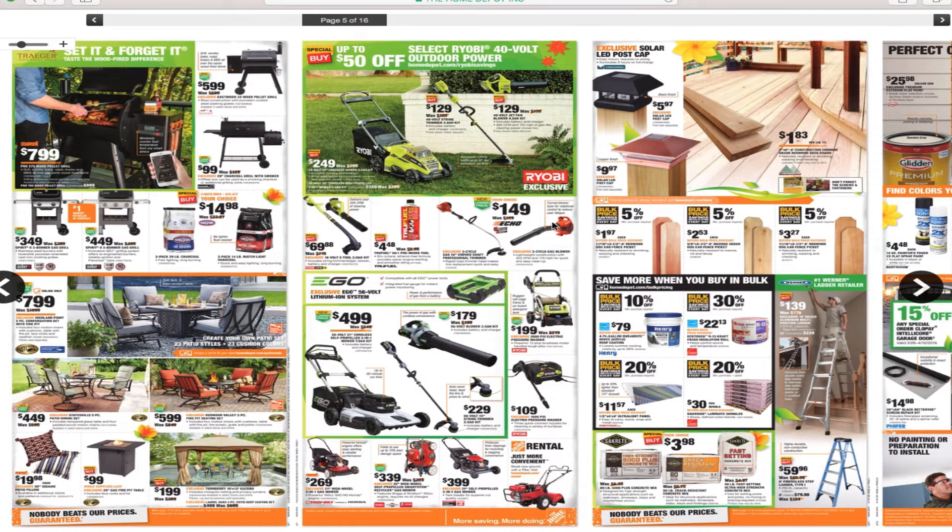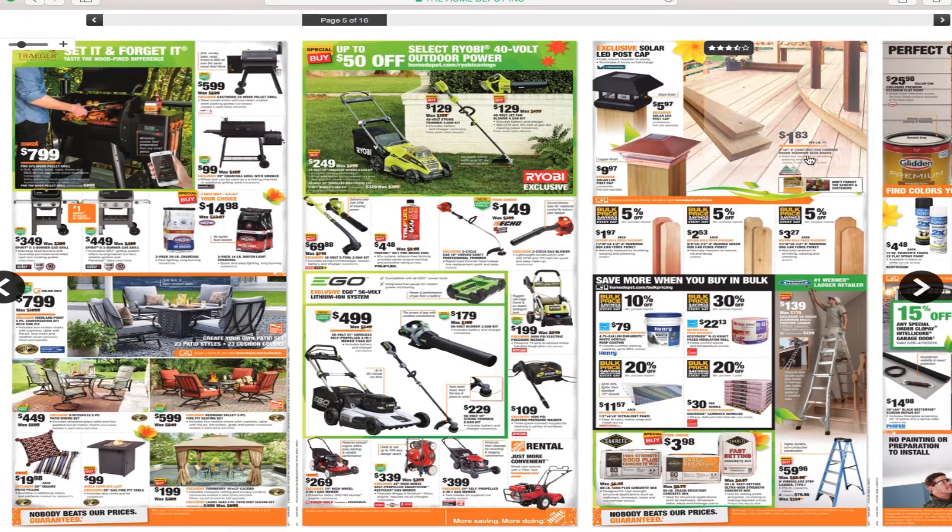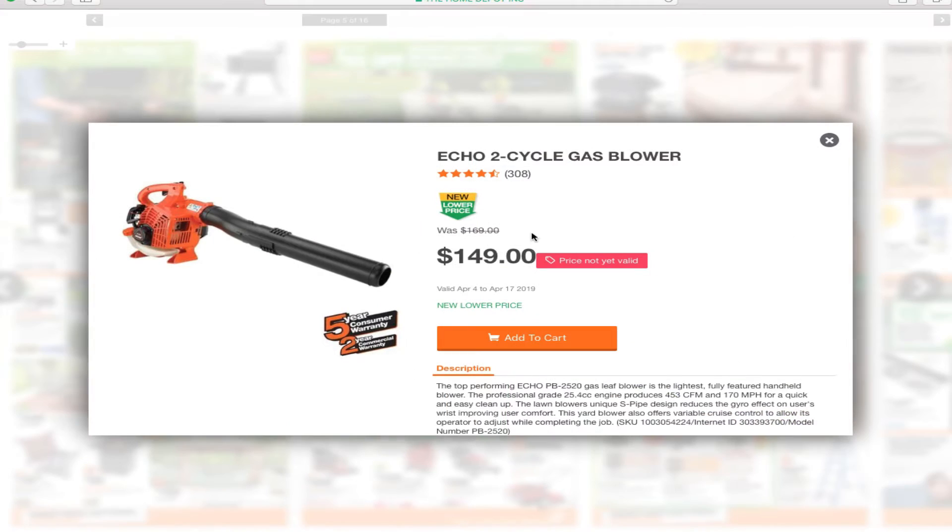The True Fuel is for your two-cycle equipment. You've got the Echo two-cycle gas 16-inch curved shaft professional trimmer for $149, and the Echo two-cycle gas blower for $149.